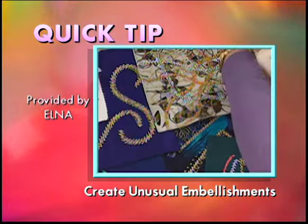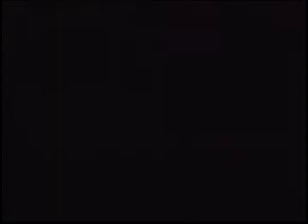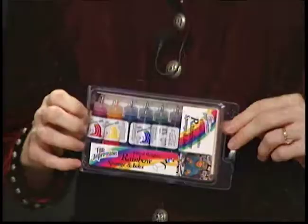Coming up next, we're going to draw today's Watch and Win winner. Stay tuned. Create unusual embellishments on wearable art, home decor items, quilting and much more using a simple bobbin technique. Simply wind silk or organdy ribbon on your bobbin, then drop into built-in bobbin case. Sew fabric right side down and voila, a masterpiece with Elna. Are you ready to win a prize? Because if you send in your postcard, you just might win today's great prize. Today the Watch and Win prize is the Rainbow Sponge and Inks Get Acquainted Kit — a $14.99 value.